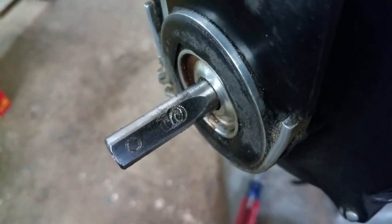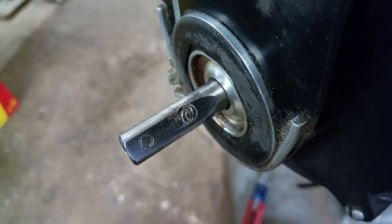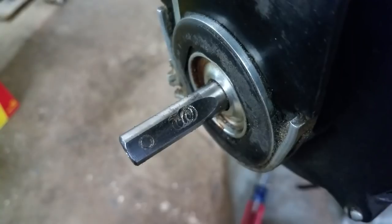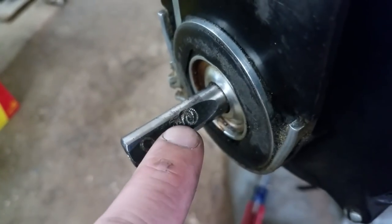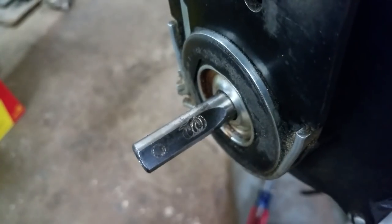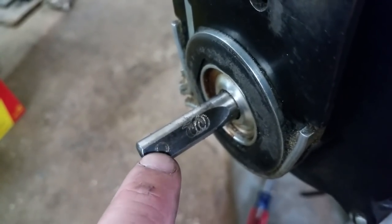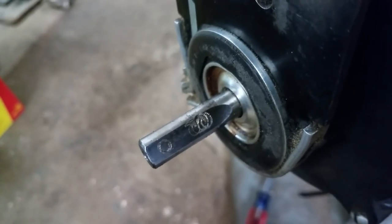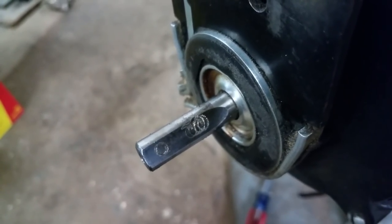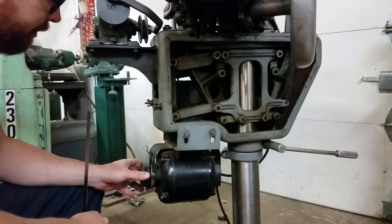It's a little boogered, but honestly not enough to concern myself with. I'll take a light file to take off any of the raised aspects that I can feel there — there are going to be some grooves in it — and then I'll find an appropriate set screw and stick it back on. Okay, so I got the pulley back on.